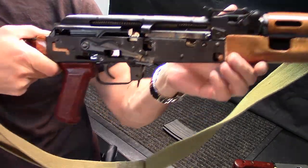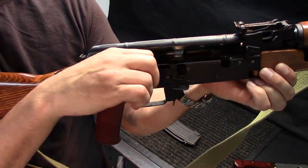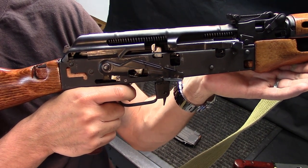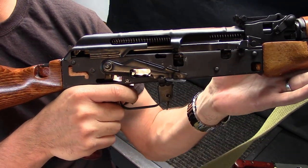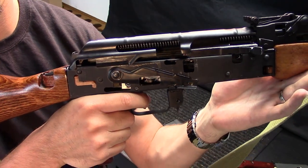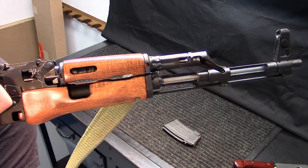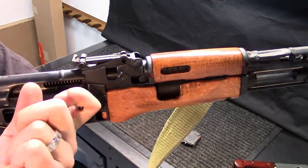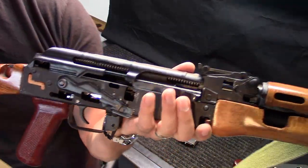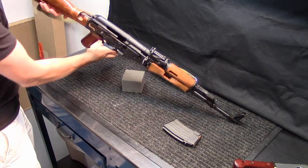Now to show the action and fire control group in action: pull it back — it's got a pretty good consistent five-pound trigger now. You can see everything working in there. And up front you can see all the gas system components working as the action cycles.